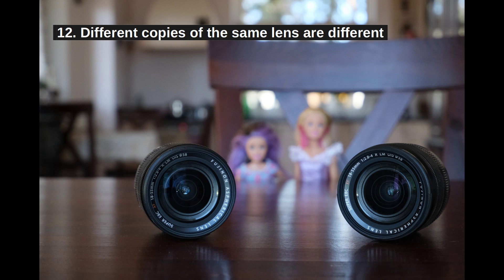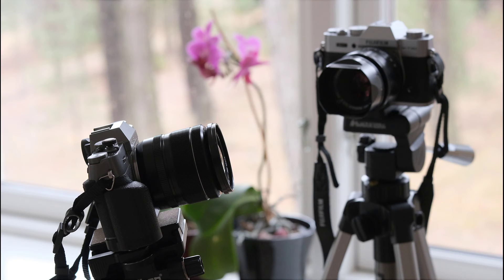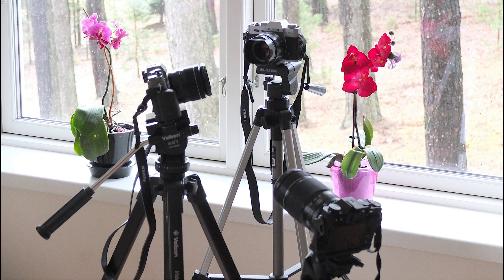Step 12: Different copies of the same lens may give slightly different results, and even the same lens in different hands will give different results. This is because there is a long list of things that different people can do differently when measuring the lens sweet spot.